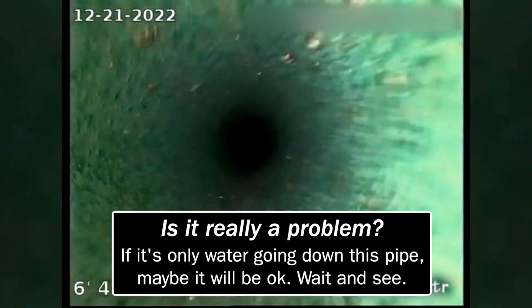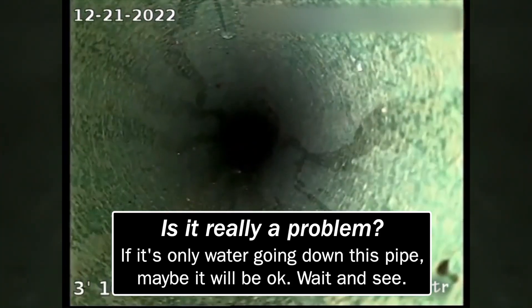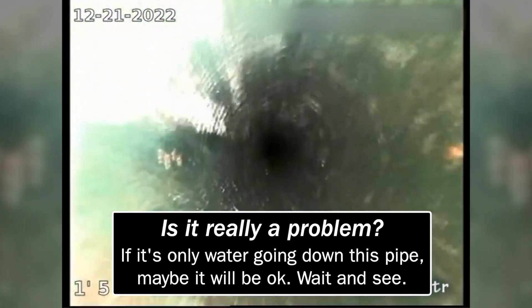Of course, the only thing going down the kitchen is water. And maybe the water will go around that obstacle without a problem, so we might just leave it and see what happens. It could be fine — it could actually be helpful.